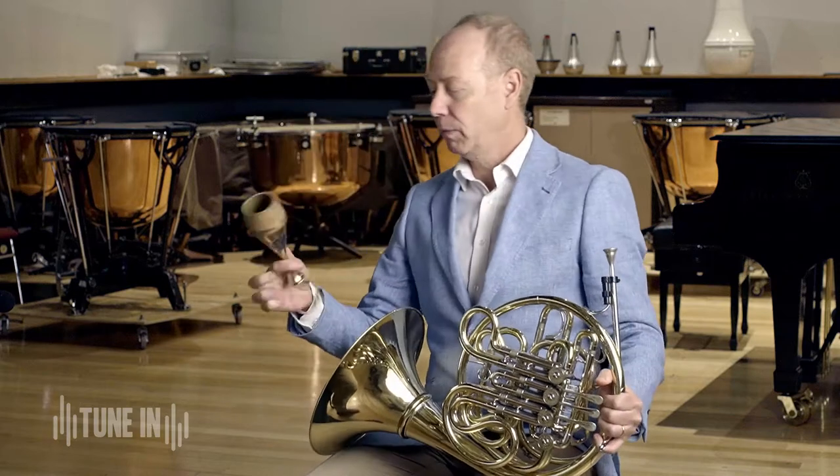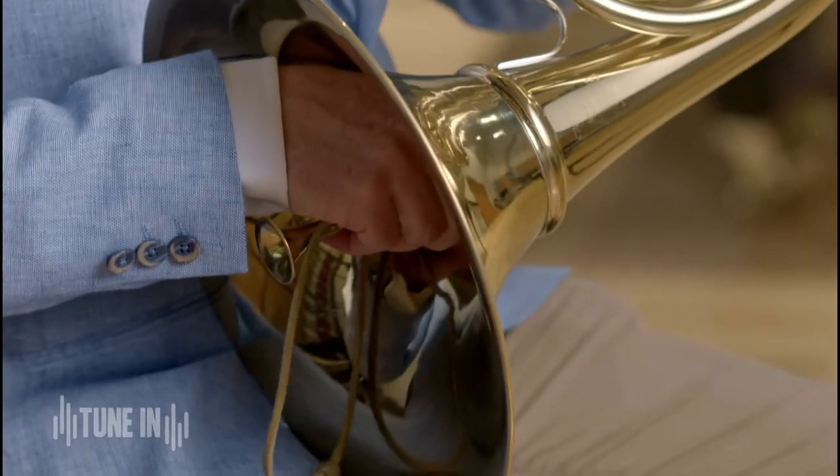Hear how it wobbles around a bit? Someone very clever invented this thing — it's called a stopping mute. To get that stopped sound, that really muffled, really buzzy stop sound, especially in the low register, we use the stopping mute.